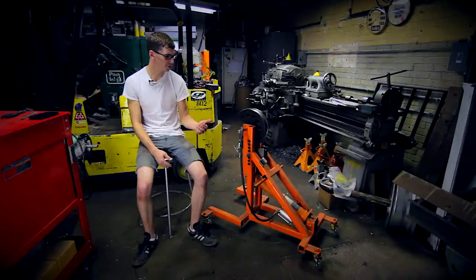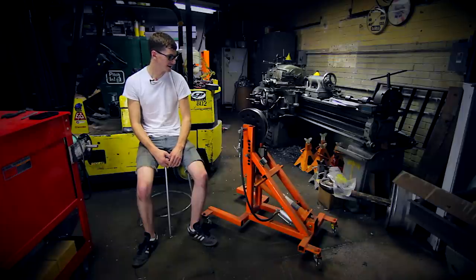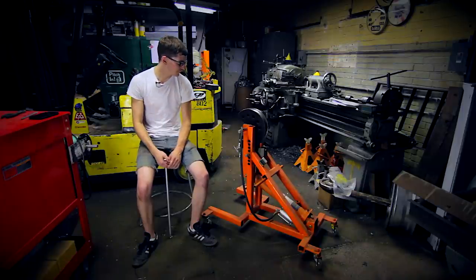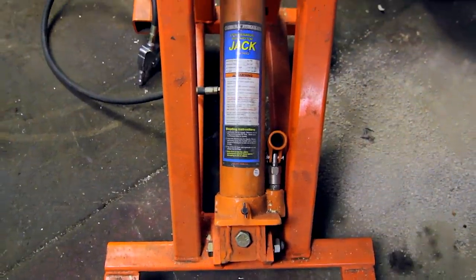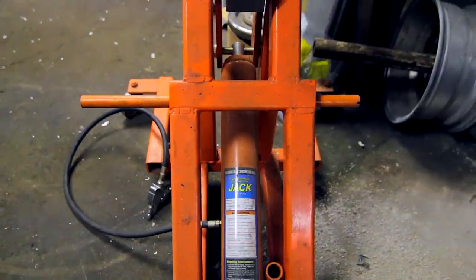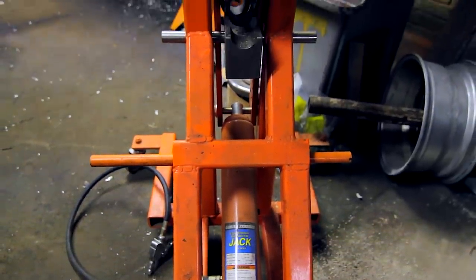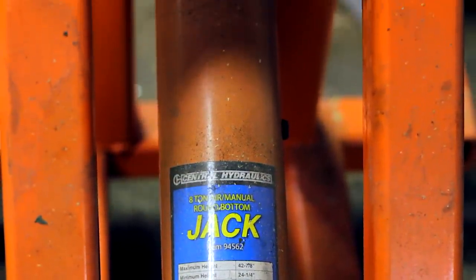The design calls for a Harbor Freight air over hydraulic ram that comes in around 75 bucks, and the bender itself uses Pro Tools 105 series dies. So naturally I purchased one 1.75 inch, 6 inch centerline radius Pro Tools die, which is a standard for roll cage building.